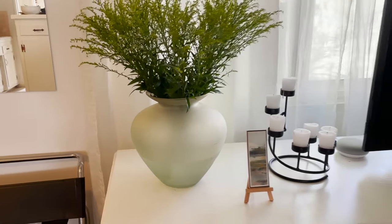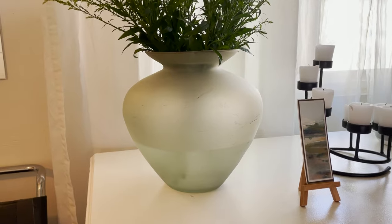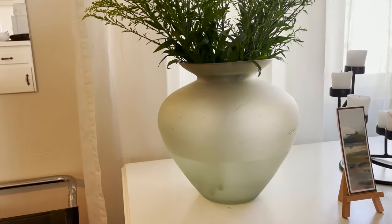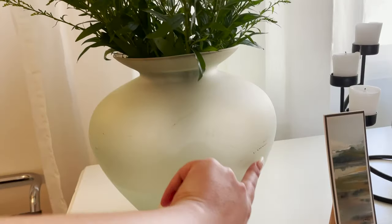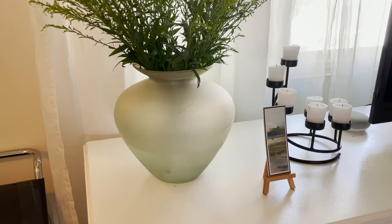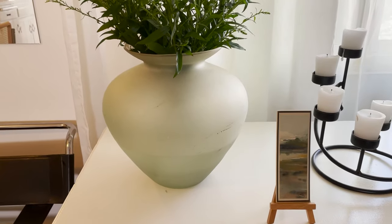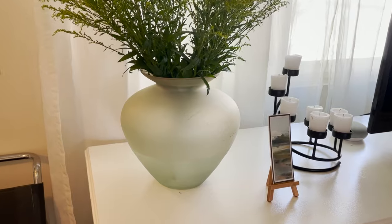So this is the vase that I thrifted that we're going to be flipping. I like the shape of it, that's why I picked it. It's just a frosted glass, but you can see there's a lot of scratches and whatnot on the side. So I'm going to use joint compound and some other stuff to make it look like an aged vessel. Let's get started.